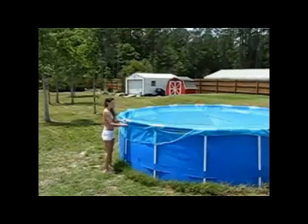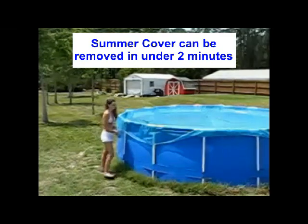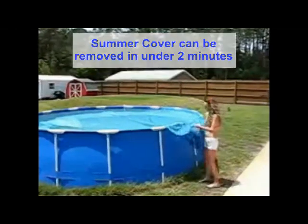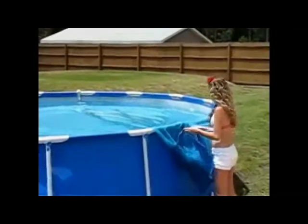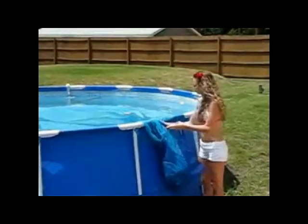To take your Summer Cover off, remove the rings and attach them to the discs for easy access later. Summer Cover comes with a storage bag — hang up the mesh bag to let the cover drip dry.